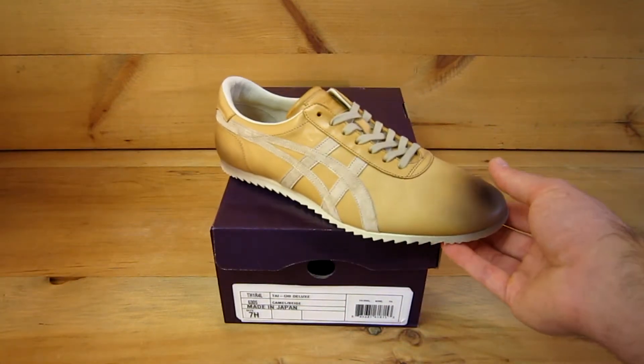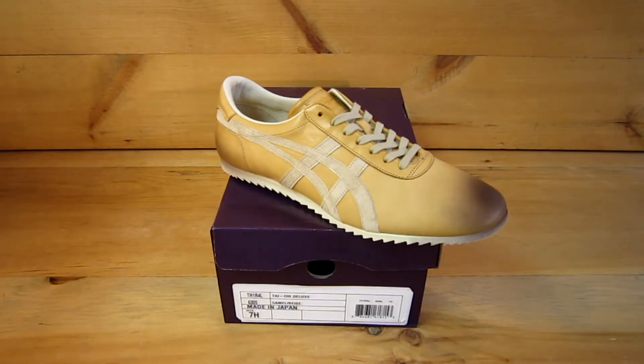This is one pair of only 48 pairs made and brought into the US. So as you can imagine, sizes are very limited and quantities are even more limited. So get them while they're hot. ClassicSportsShoes.com.